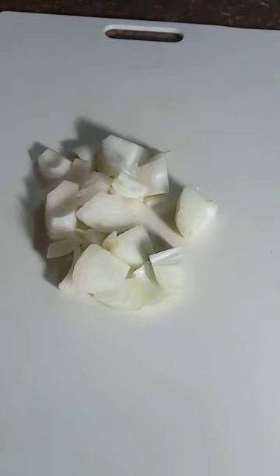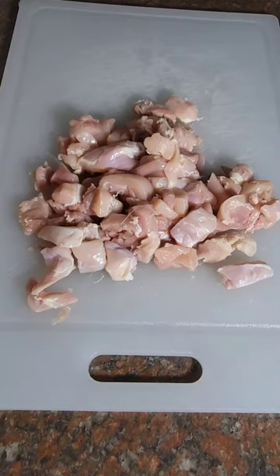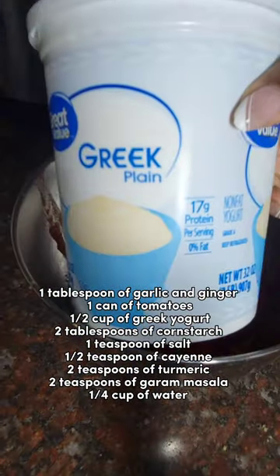So you first chop up an onion, and then you take some boneless chicken thighs and chop those up into small bite-sized pieces. Next I make a sauce and I'll add all the ingredients on the screen for you guys to see what I put in.